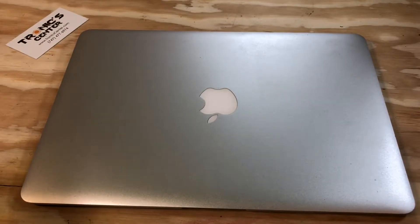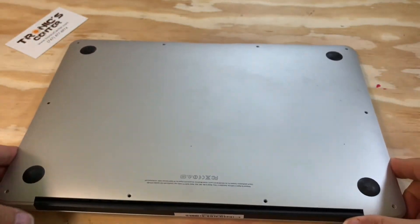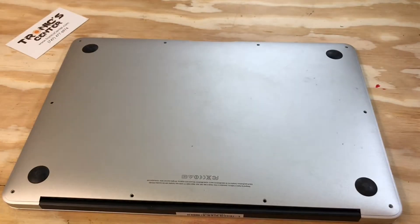Hello geeks and repair fans, welcome to another tutorial from troniccenter.com. Today we will show you how to replace the Wi-Fi Bluetooth network card on a 13 inch MacBook Air A1466 or A1369 — both use the same procedure. Get your tools ready, let's begin.